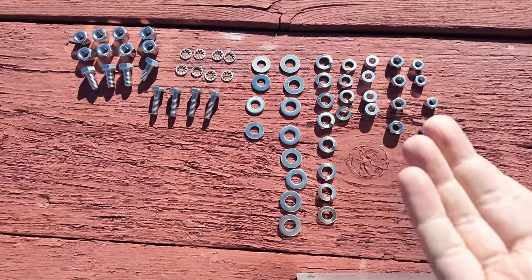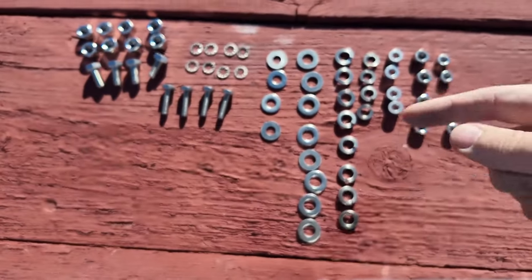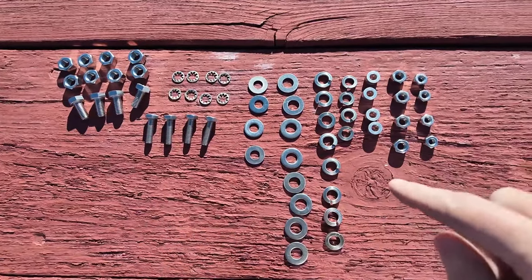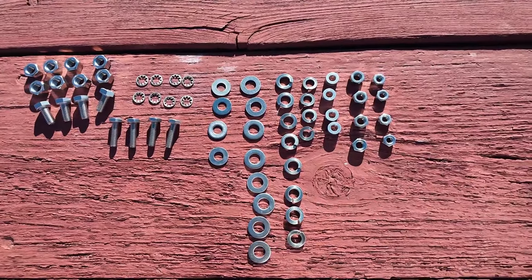The instructions aren't really all that great and to be fair this is kind of a universal kit, but with a little bit of what we call knolling — laying out all your parts in like groups — you can quickly figure out where all these things go together. Let's do some more consolidation of parts and see what we can find out.